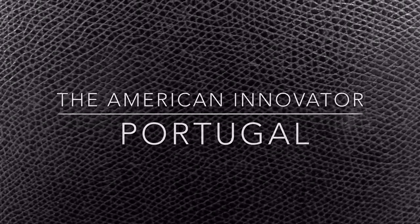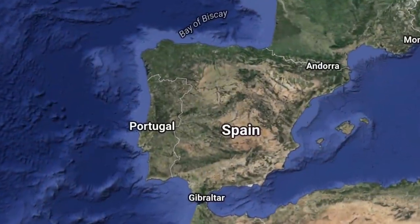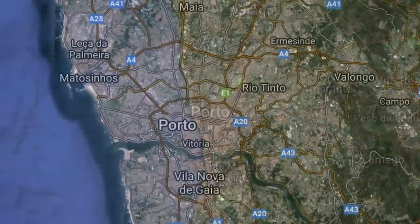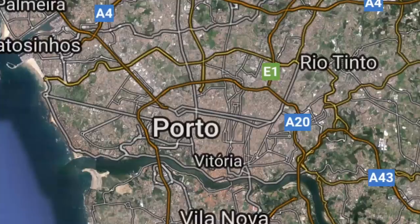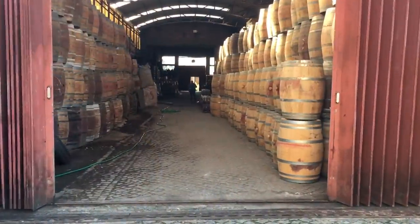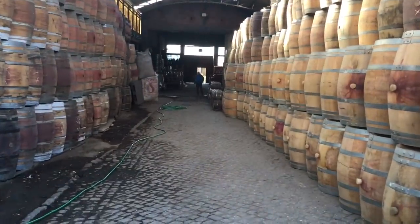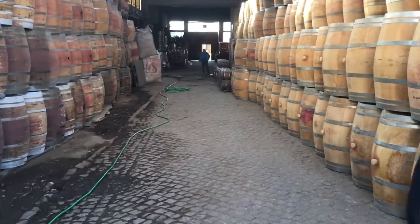Hi everyone, Paul Eakers and welcome back to the American Innovator. This week we're going to Oporto, Portugal. My good friend Felipe and his father Tino invited me to visit a wine cask or barrel making factory. This is the only one left in the city — there used to be dozens of them because they used to supply barrels to the colonies of Portugal.